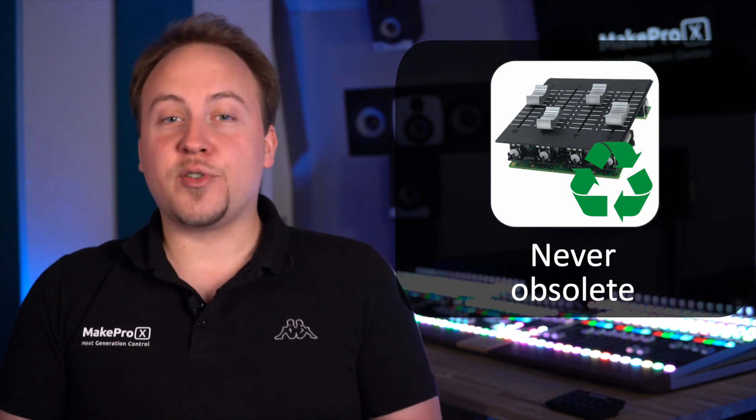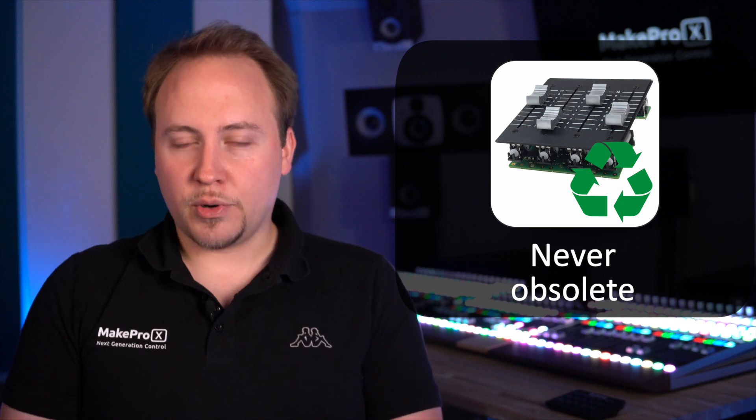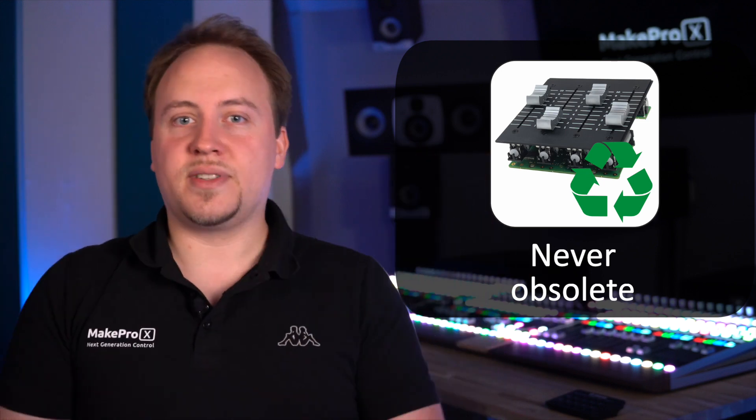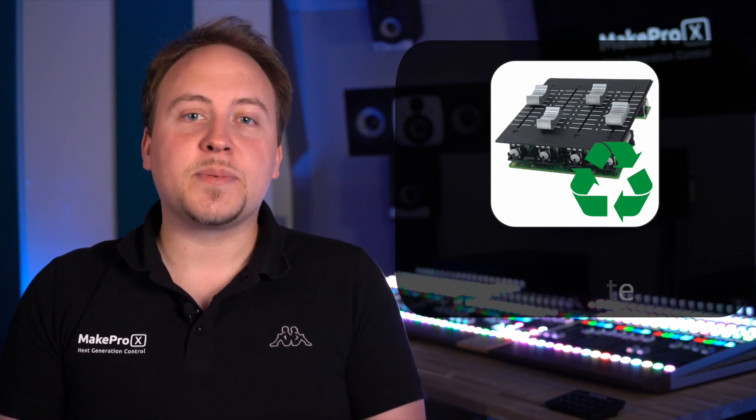This is because we have completely separated the hardware from the software which gives the controller its purpose. This means that you will never be stuck with your setup, because you can change it at any given point so it adapts to your needs.